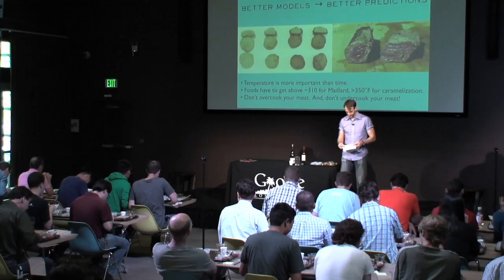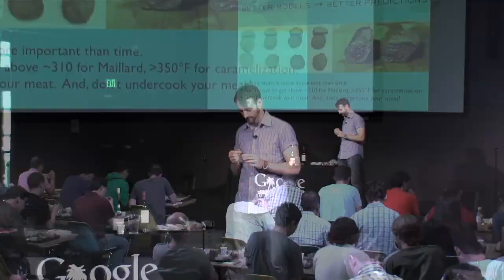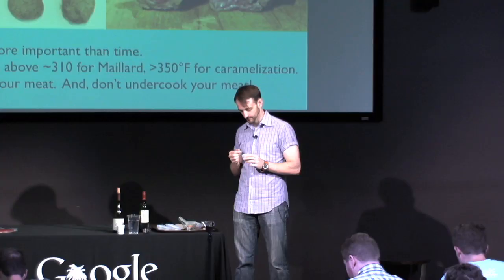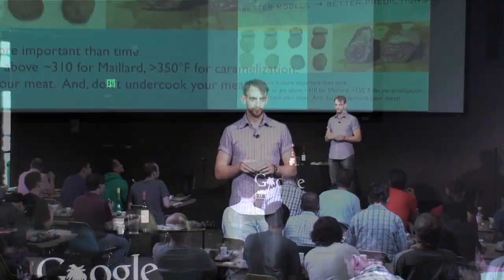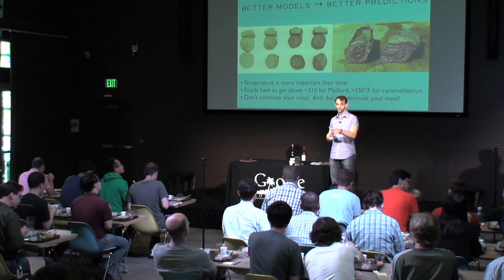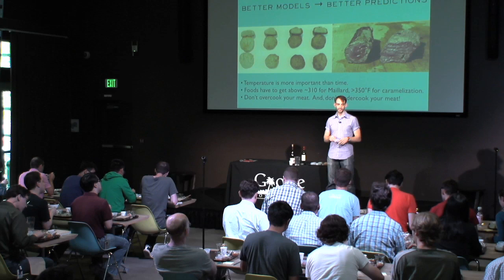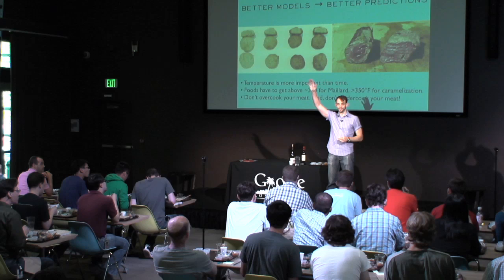Let's go with the first one — the large kind of white squares. Guesses from the audience include radish, zucchini, daikon, and turnip. Let me count the turnip guesses — six of you got it. It is indeed turnip. It's a little more bitter than I would have thought turnip would be.